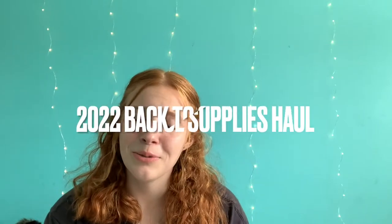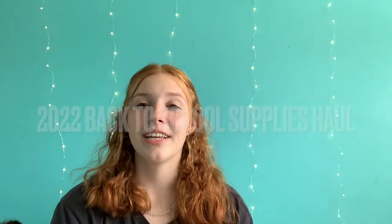Hey guys, it's Mia and welcome back to my YouTube channel. So I think it's been a year since I last uploaded and this is the only video that I can consistently seem to do. So I decided to keep the streak going and I present to you my 2022 Back to School Supply Haul. I'm just going to go ahead and jump right in.